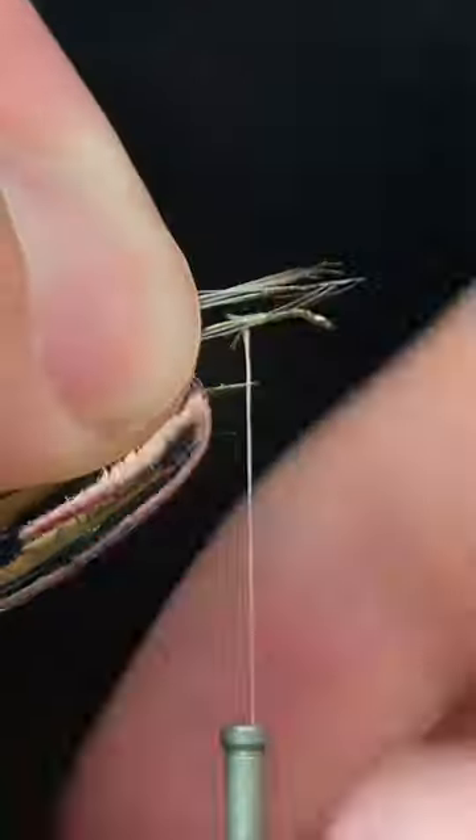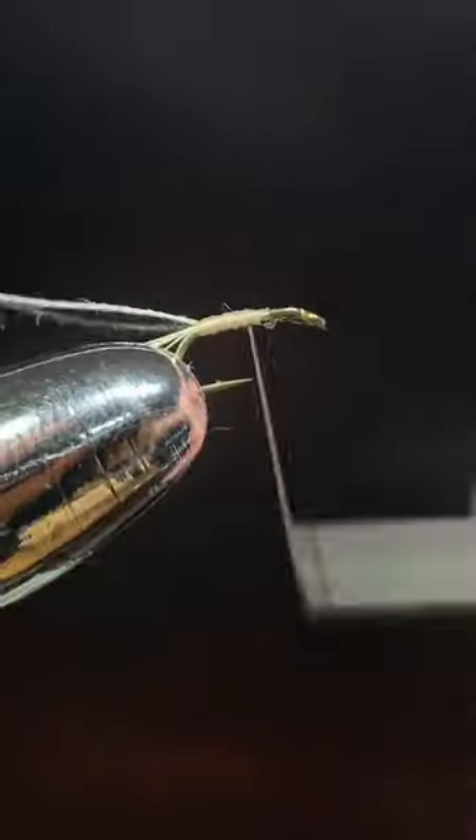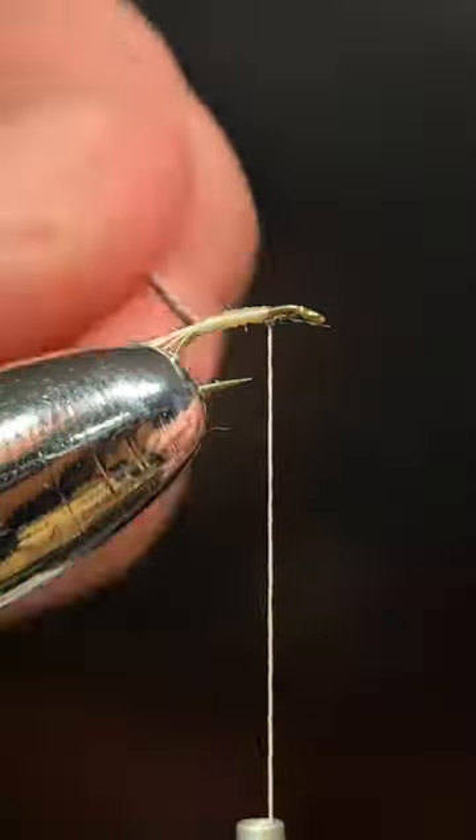We're first going to start off this fly with some cream-colored thread. Take some grizzly hackle, stripped, and add it as a tail.